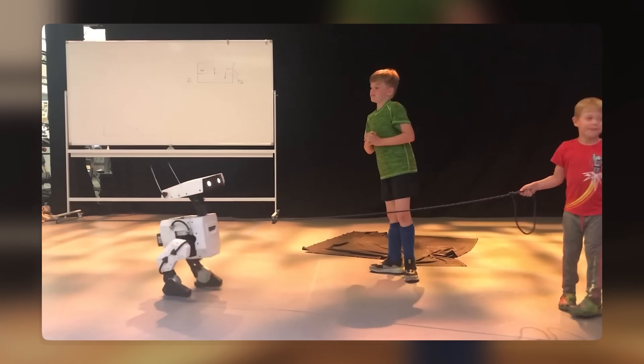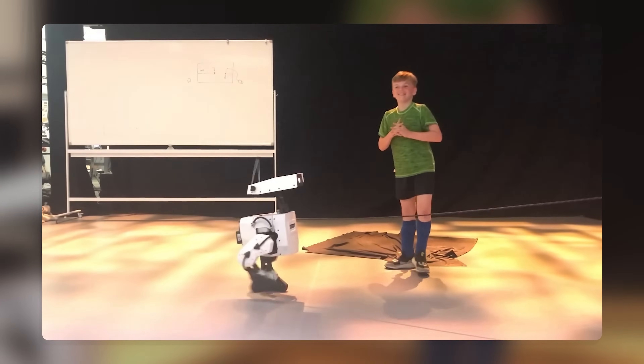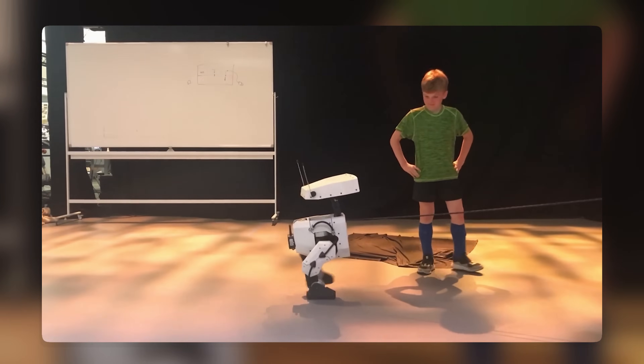It is also 3D printed and has a modular design that allows it to be customized with different parts and accessories.